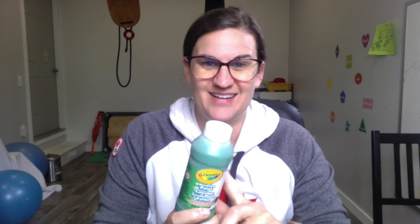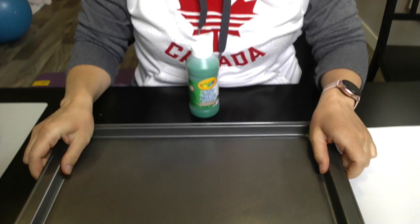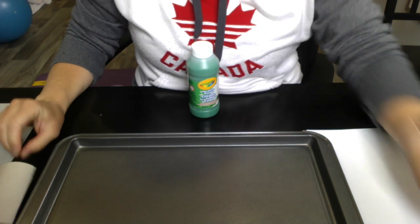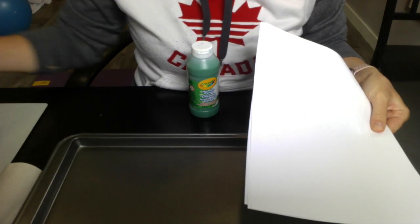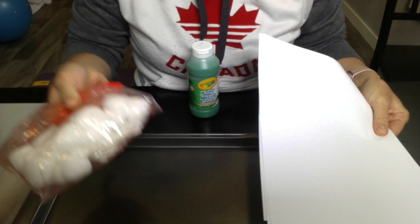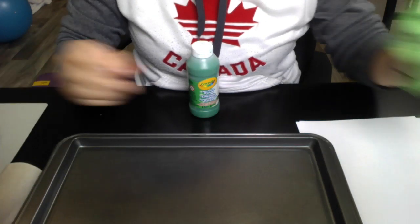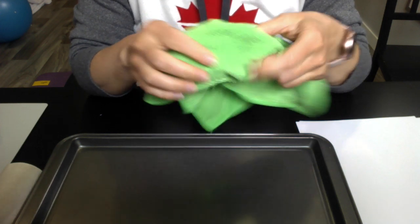First you want to make sure that you have a paint that is washable. I have made the mistake of using acrylic paint and if it gets on your clothes it's not coming out. So you'll see the materials that I have here: my cookie sheet, a toilet paper roll, some white paper, and we're going to get a little bit messy with cotton balls and Q-tips. Make sure you have a cloth on hand to wash your hands as you go.